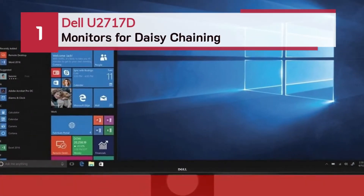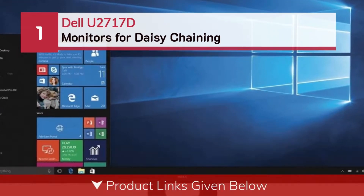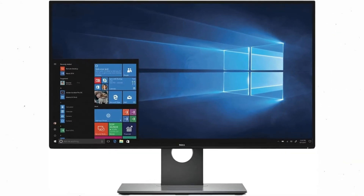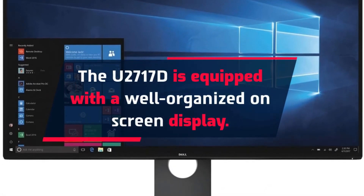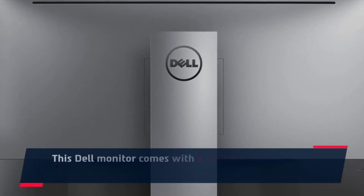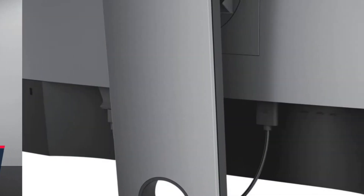Number one: the Dell U2717D monitors for daisy chaining. The U2717D is equipped with a well-organized on-screen display. This Dell monitor comes with a well-built stand with a small hole near the bottom for cable management.